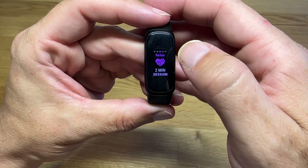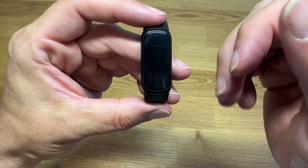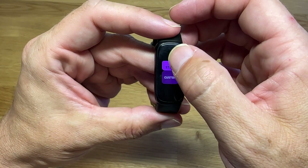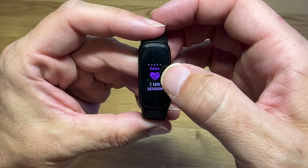There's also a relax session. If I tap on this and start a relaxation session for two minutes, the watch will vibrate every now and then to remind you to take some deep breaths. You can sit there, relax for a little bit, and have the watch remind you to do some deep breathing.